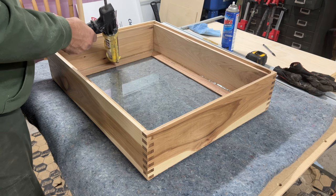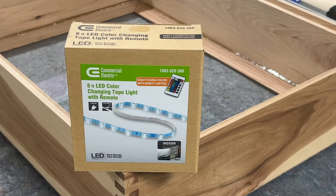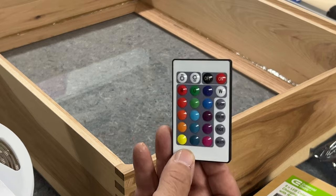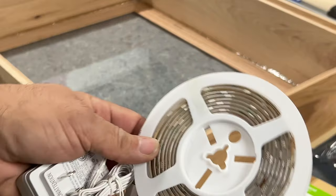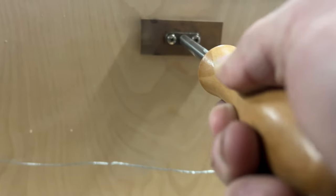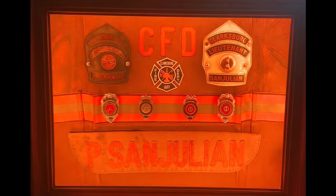I knew the box would be pretty dark since it's five and a quarter inches deep and the face frame casts a shadow — I know it's a shadow box, but I want this stuff lit up. I got RGB LED tape from Home Depot — it came with a remote, covers eight feet, and has intervals where you can cut it to length. I hot-glued it behind the face frame at an angle so it would shine back into the box, then used brass screws to put the back on. Here you can see the LEDs cycling through all the different colors.